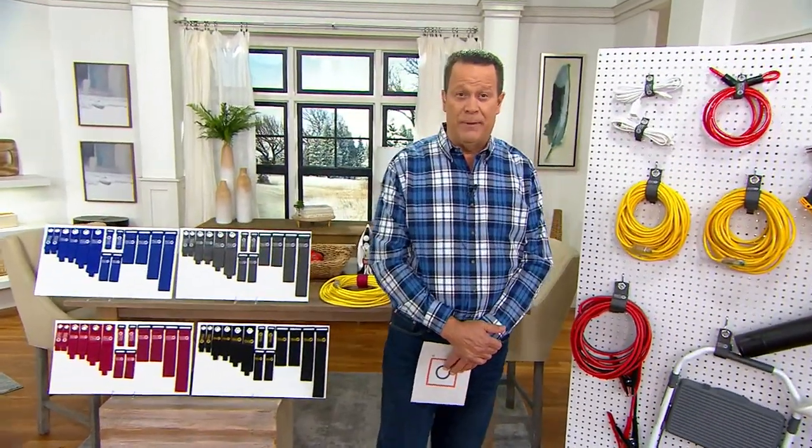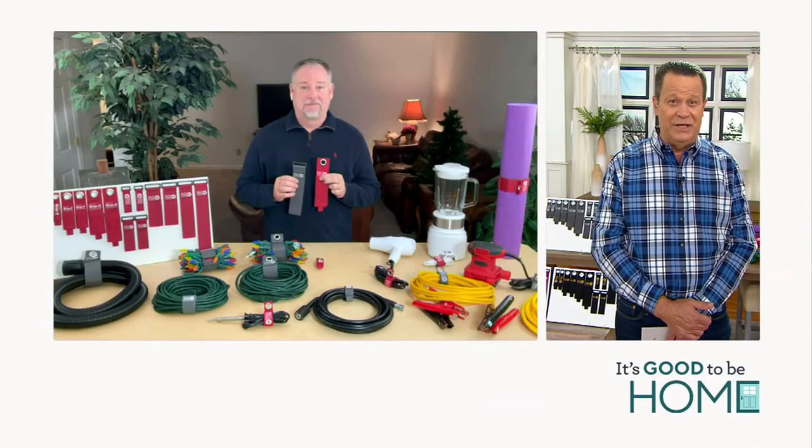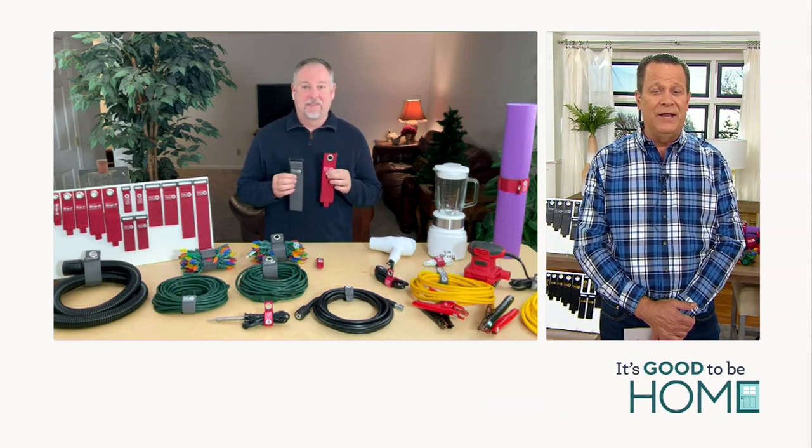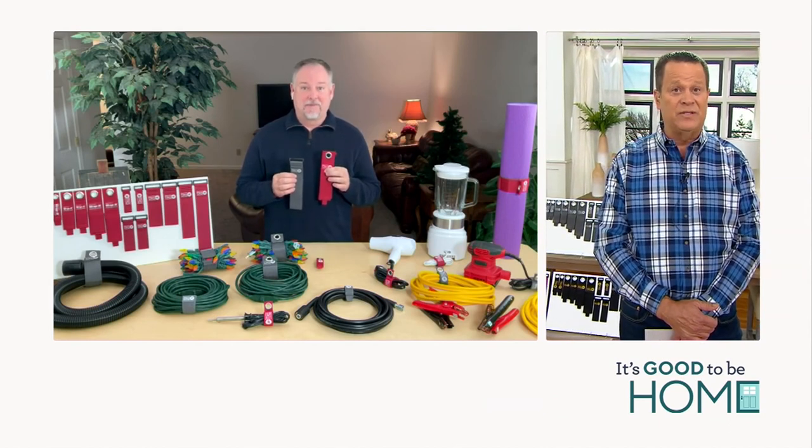Our DIY guy is Sean Pickford. He's coming up a little later to talk about the Sun Joe generator, but he's also joining us live via Skype to talk about Wrap It. Sean, it's good to have you back. And just in the nick of time — it's only the fifth day of January and we've got some organizing to do.